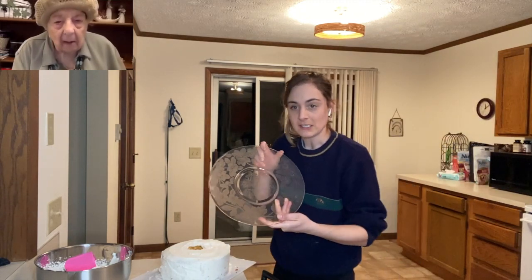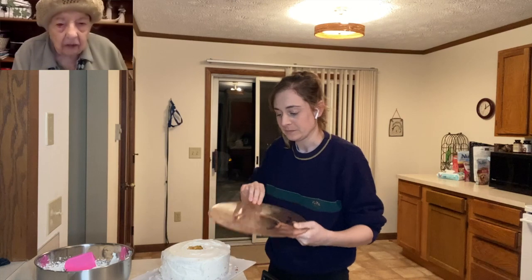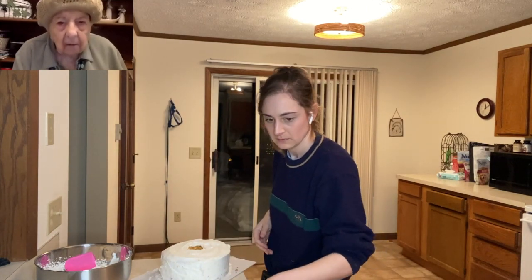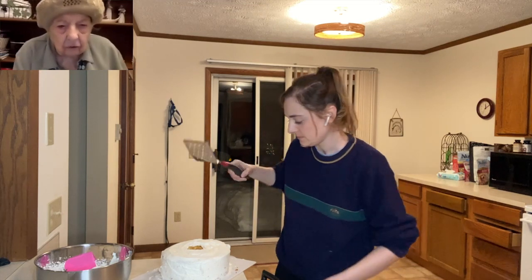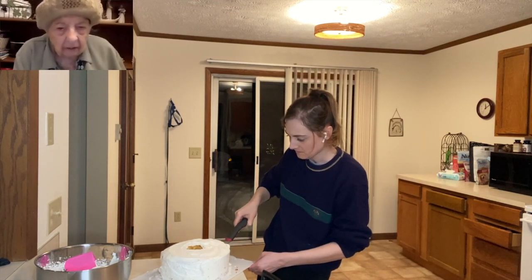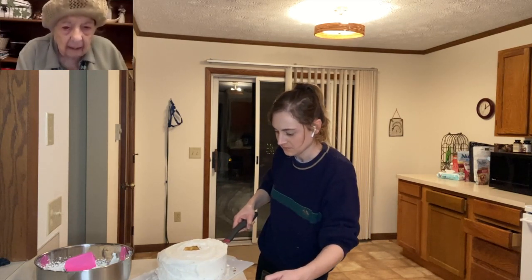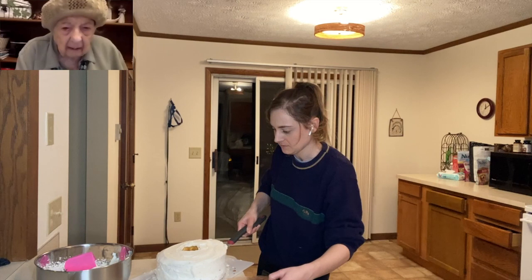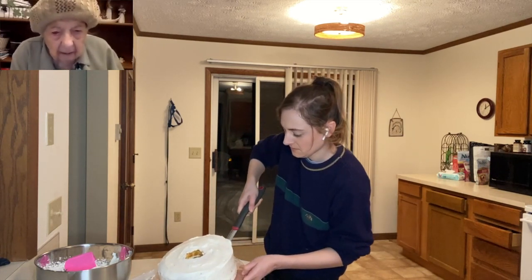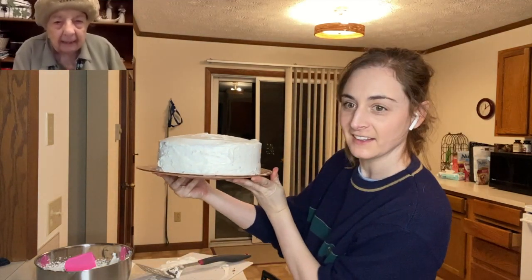I'm gonna transfer it onto this plate. Grandma says I should have had the plate under it before — you need a long spatula. She helps guide it. Look at that! Grandma says I have a masterpiece there.